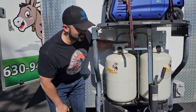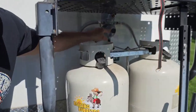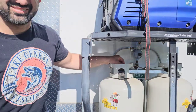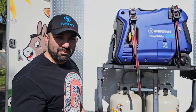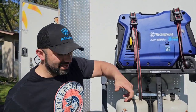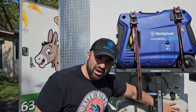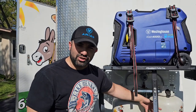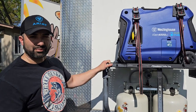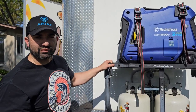Back here is what's called a propane changeover regulator — that right there is a beauty. If you run out of propane, there's a lever in the back that you just switch left or right. If one tank empties out, you switch over to the other one, and vice versa. It's a real nice feature to have out in the field so you can quickly switch from one tank to the other.